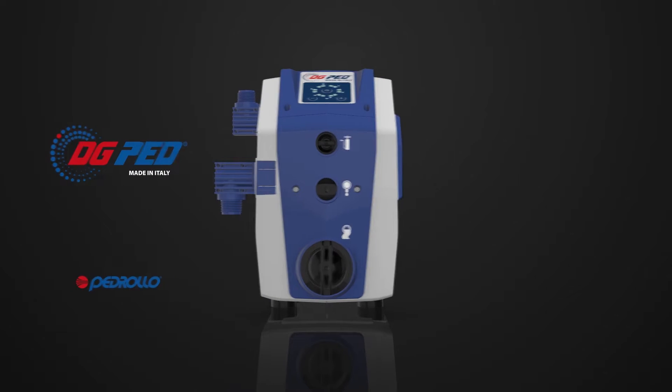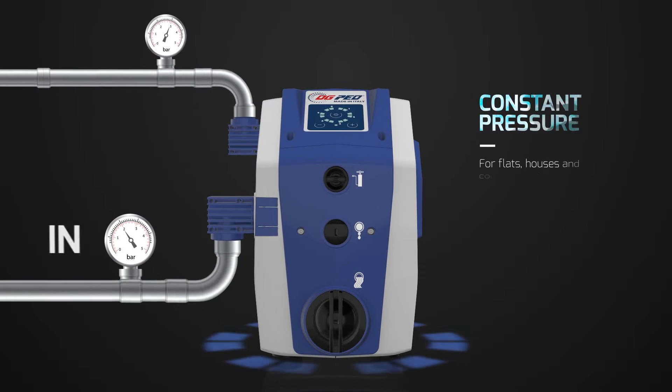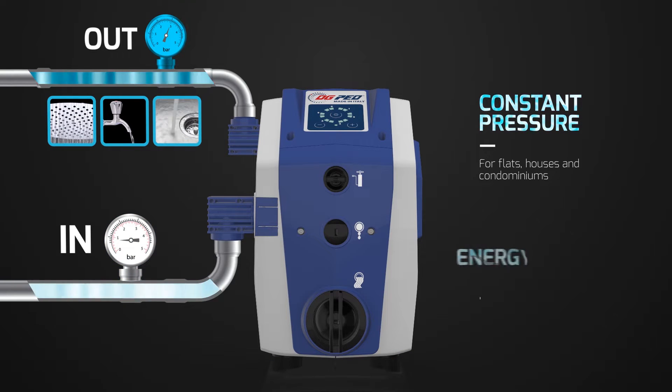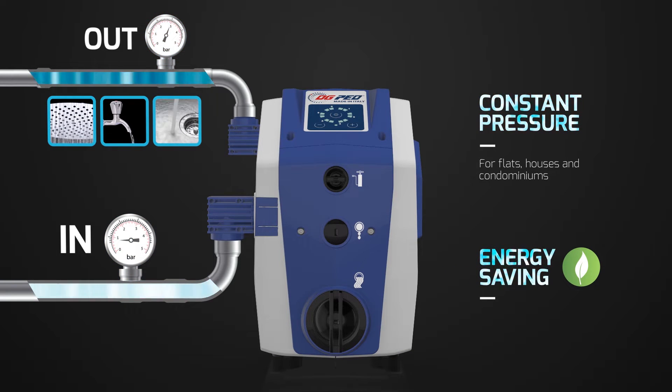An all-in-one intelligent pump which guarantees a constant pressure, both when the water mains pressure is low and when you open more than one tap. It increases the power only when necessary, saving energy.